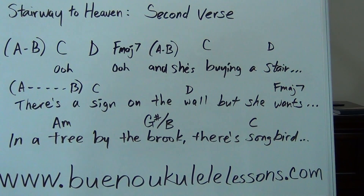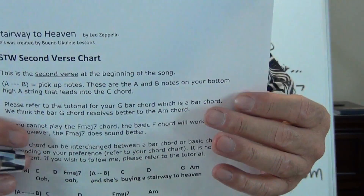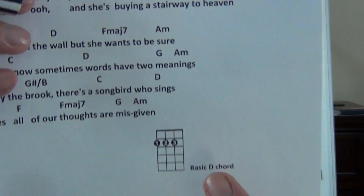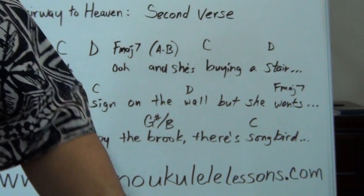Hi, welcome to the second verse section for Stairway to Heaven. Before we get started, go ahead and grab your music sheet. It says 'second verse chart' on the paper, and a great way to spot this is you've got a D chord right at the bottom of the page — that's how you know you got the right music sheet.